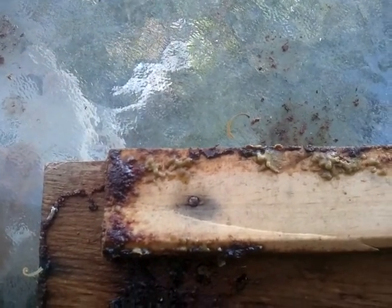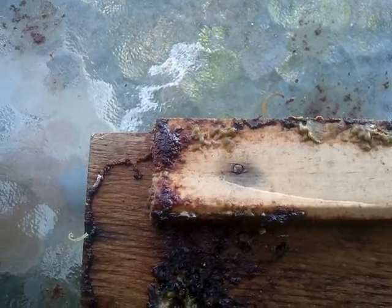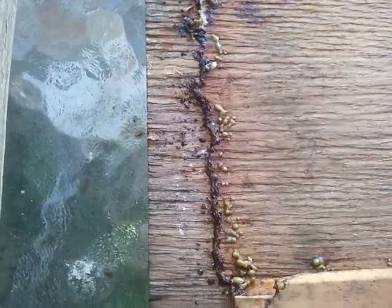Their primary reason for collecting this is to stick up the hive — as you saw, I couldn't open the lid, I had to force it open. That is its primary purpose. The antimicrobial action is just a side effect.